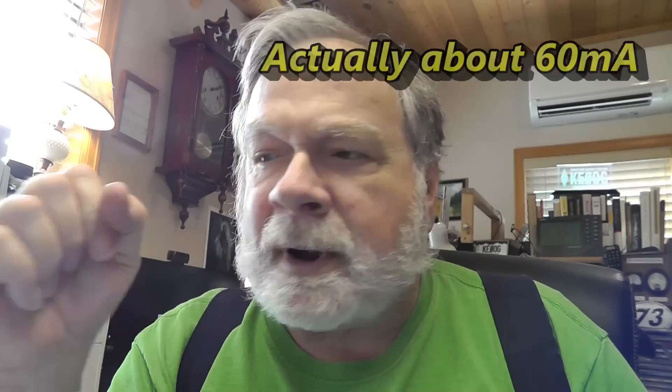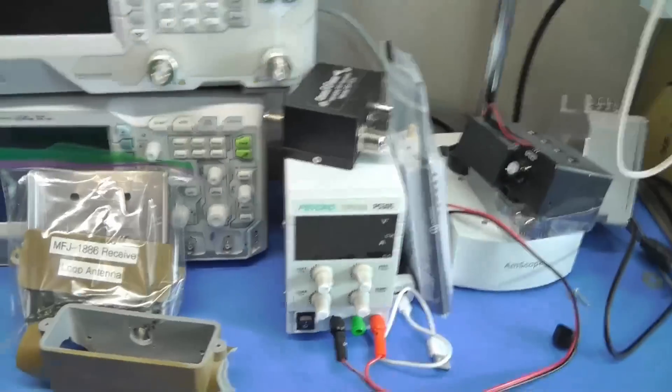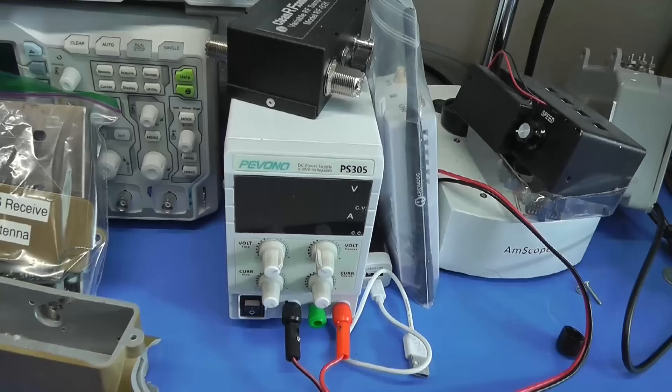I measured the thing before and made sure that if I put my little lab power supply to 4.5 volts, that light lights up very nicely. So let's do that. I've got the soldering iron heated up. I need some solder. We're going to do some soldering here.